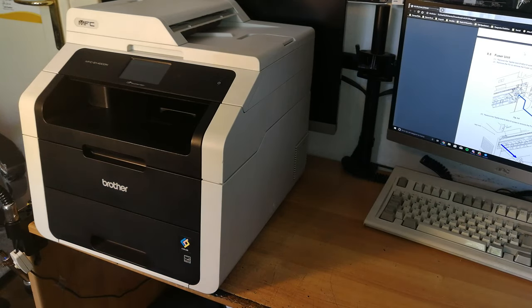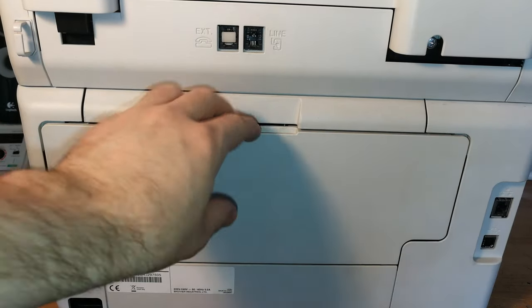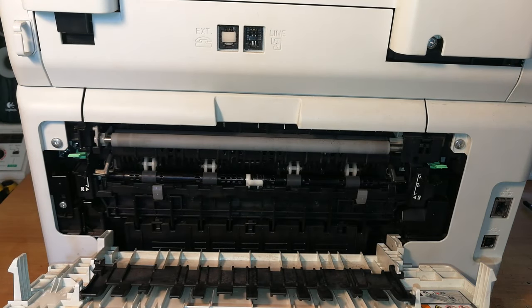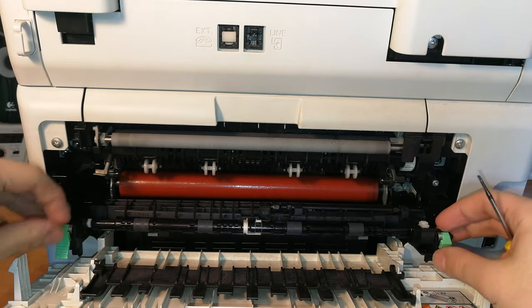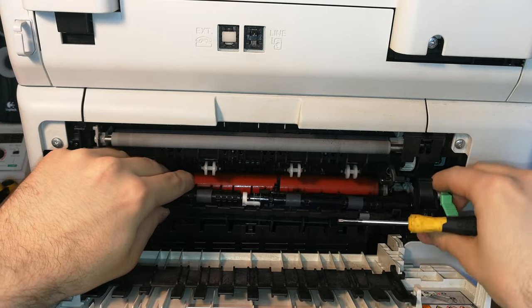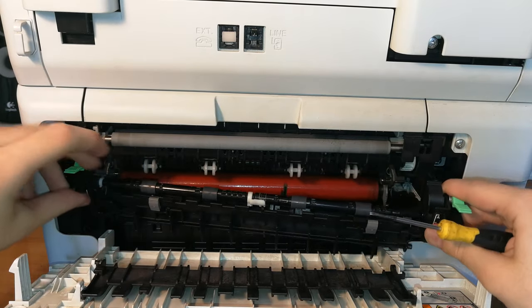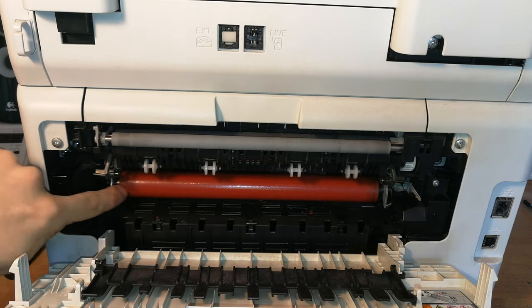First of all, you need to rotate the printer to the back. Open this cover and then take a very small flathead screwdriver to remove this part. You push down here and then push to the side to remove it, and then you can slide the whole panel away from the printer. You can already see some black residue from the broken roller.